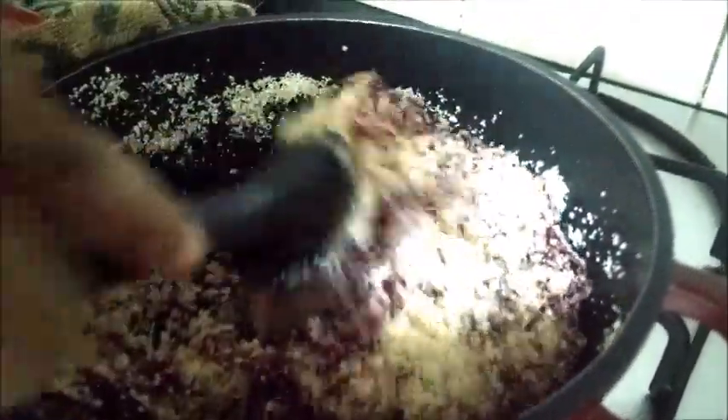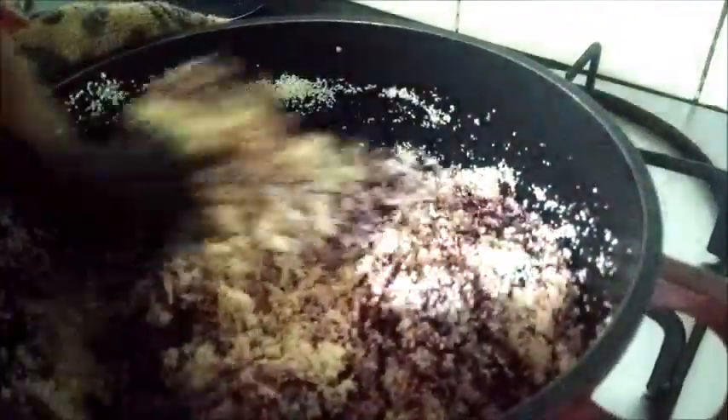Now you should be frying both the beetroot and the semolina together. Make sure you fry until the raw smell of the beetroot goes off — it may take another five more minutes before we add water. I have been frying this for about seven minutes now. I can see the raw smell of the beetroot has completely gone and it has been fried properly. The water I had kept in the other burner has also boiled, so now I will add that to this.